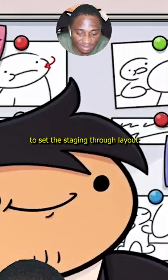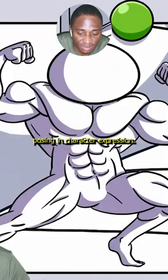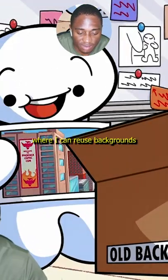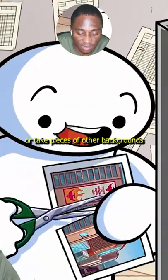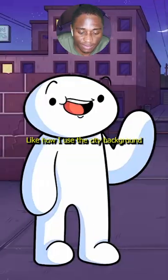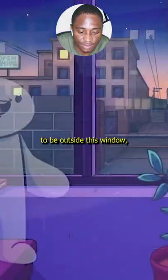Storyboarders will sketch out a scene to set the staging through layout, posing, and character expression. And during this phase, I'm trying to find places where I can reuse backgrounds, or take pieces of other backgrounds and Frankenstein monster them together to make an entirely new background. Like how I used the city background to be outside this window.